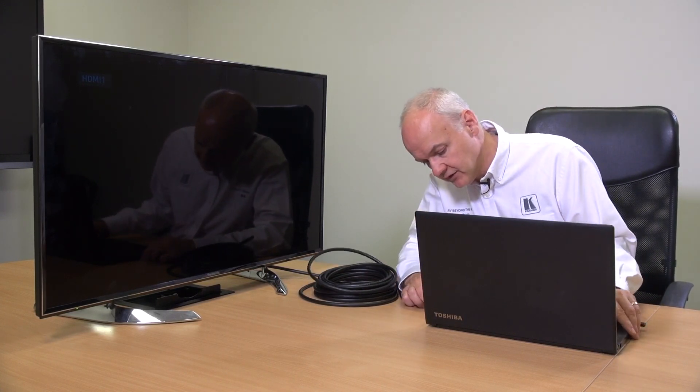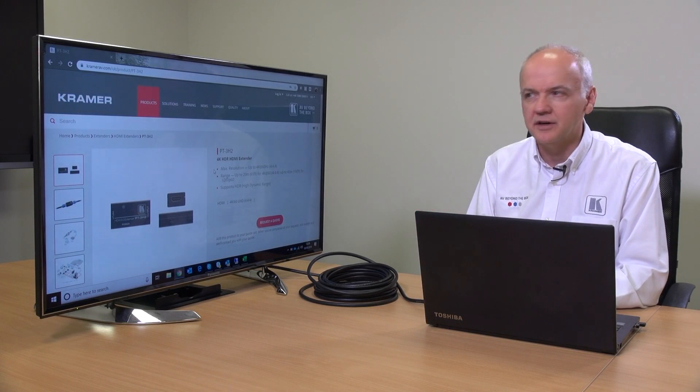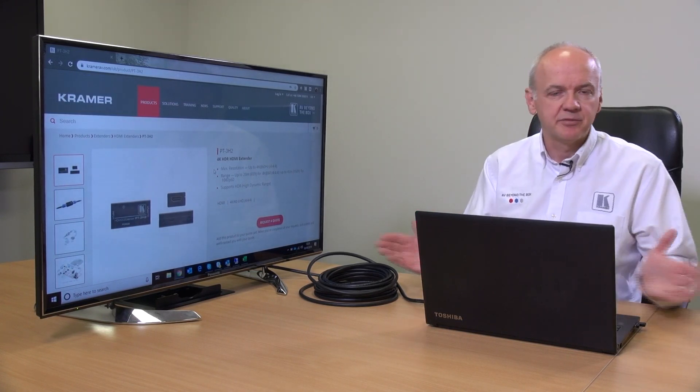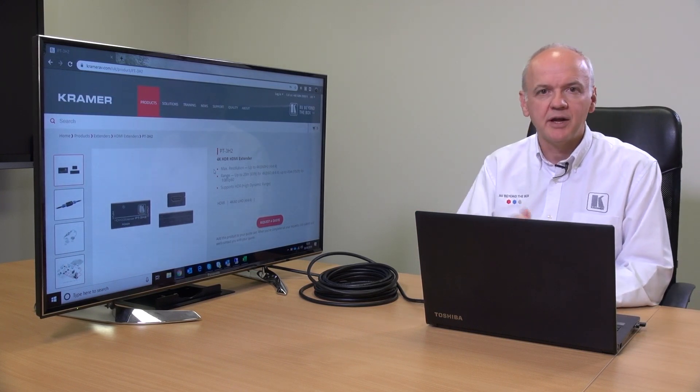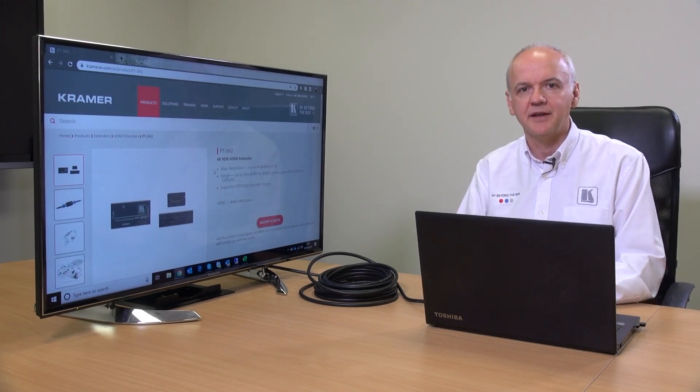To start with, we're going to show a typical application which is a 10 meter run with 4K to the Panasonic screen, and you'll see that it comes up with 3840 by 2160 at 30 Hz. Now I want to move my laptop further away from the screen by another 10 meters. The question is: am I going to get a picture if I just use an ordinary passive join? We're going to demonstrate that now.